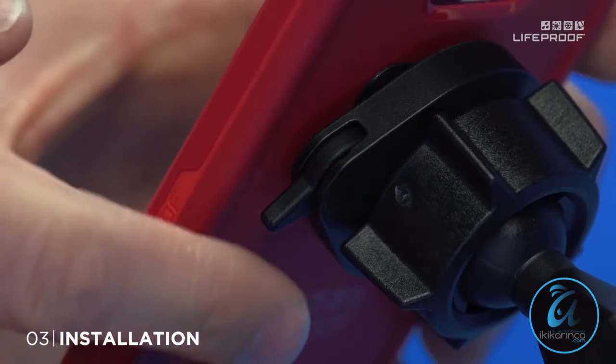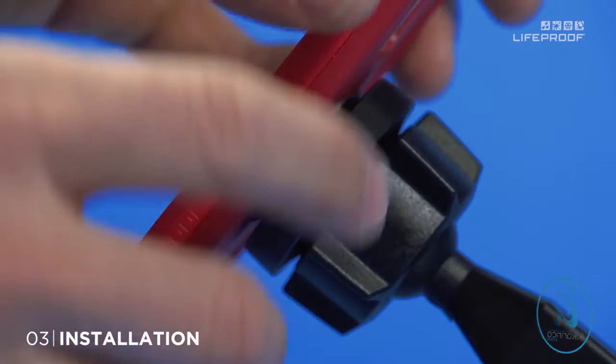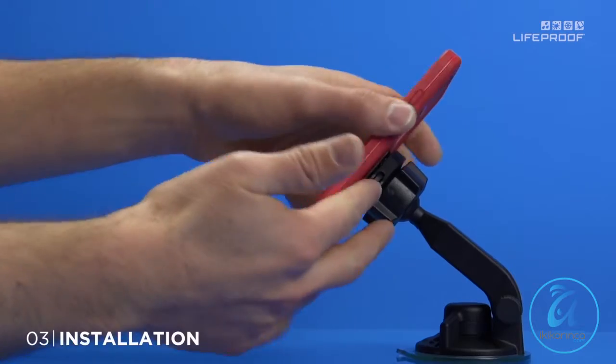Then slide the switch to lock — you're ready to go. To remove your phone, unlock the switch and twist to the left.